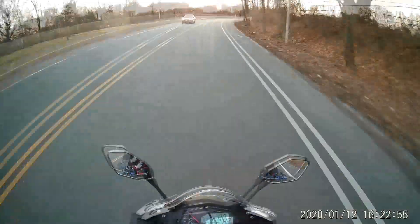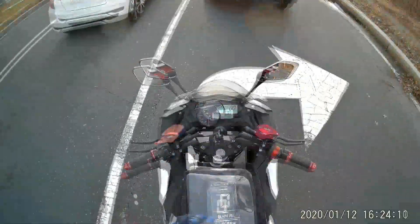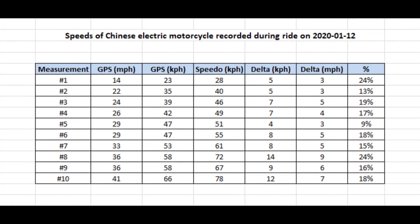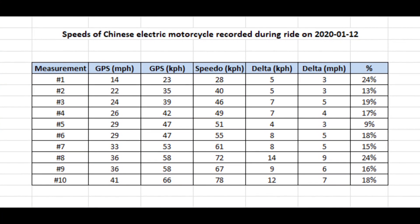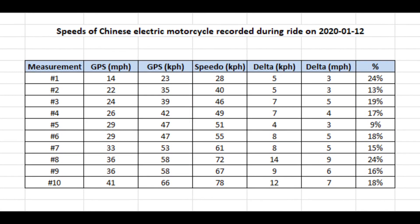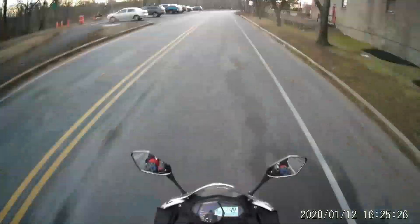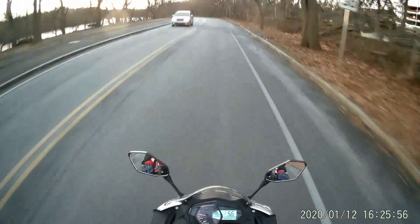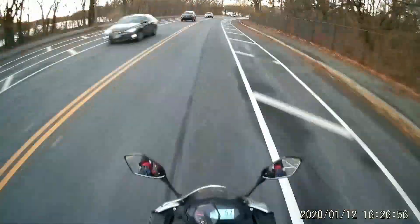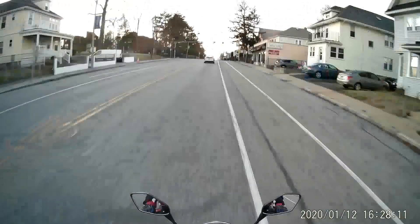I also tried to use the speed data gathered from the GPS app and the speedometer to determine how accurate the speedometer is. This table shows the difference between the indicated speed and the much more accurate speed reported by the GPS app at various speeds. At all speeds, the speedometer is displaying a speed significantly higher than the GPS app.